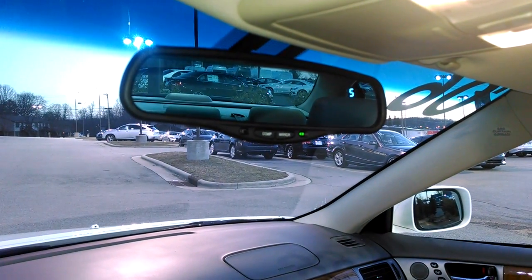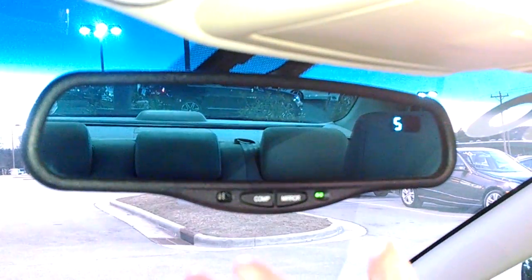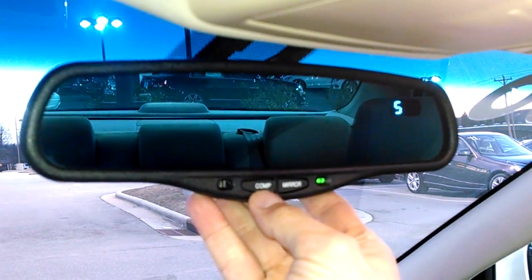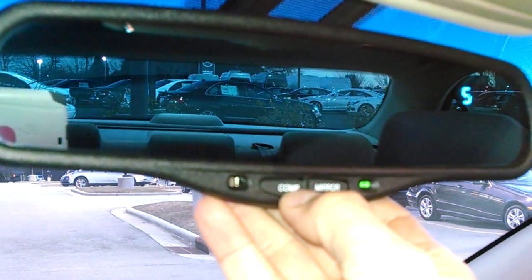Hey everybody, Brock Frady here helping you enjoy your ride. 2006 Lexus ES330, and this is about the mirror right here. You see that you have a control here that says COMP, and that's compass.